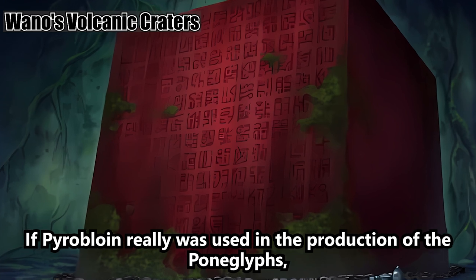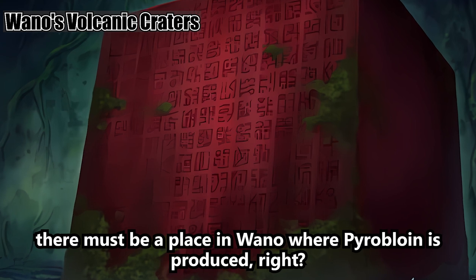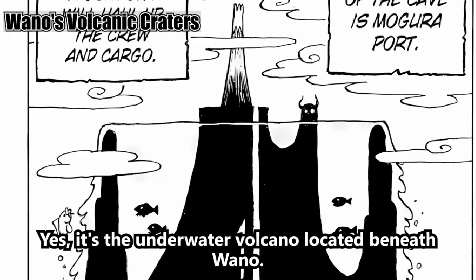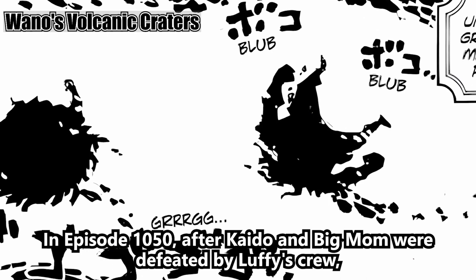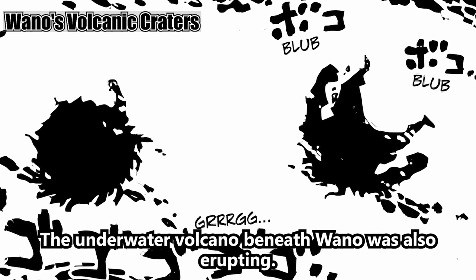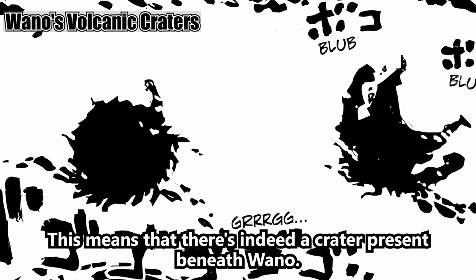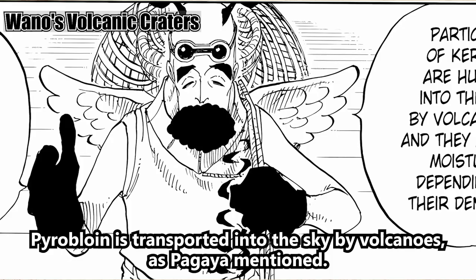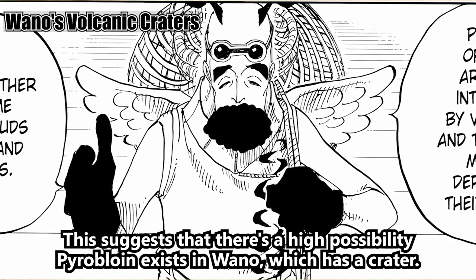If pyrobloin really was used in the production of the Pong Glyphs, there must be a place in Wano where pyrobloin is produced. Some of you might have already guessed it — it's the underwater volcano located beneath Wano. In episode 1050, after Kaido and Big Mom were defeated by Luffy's crew, they were seen plummeting into a magma reservoir. The underwater volcano beneath Wano is also erupting, meaning there's indeed a crater present beneath Wano. Since pyrobloin is transported into the sky by volcanoes, there's a high possibility pyrobloin exists in Wano.